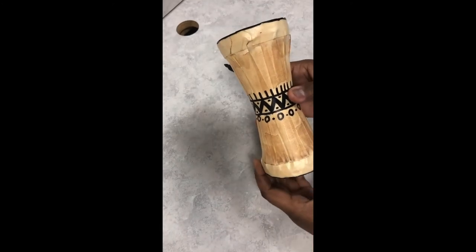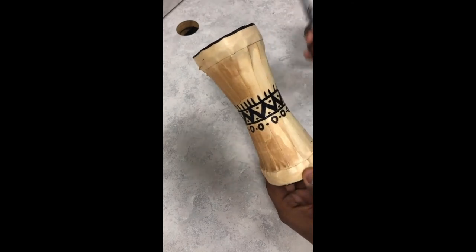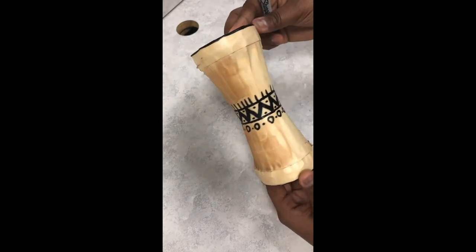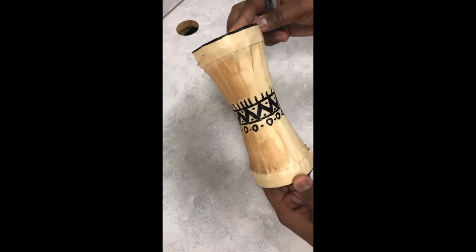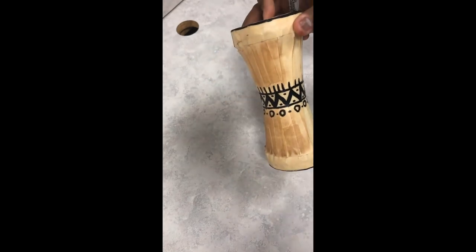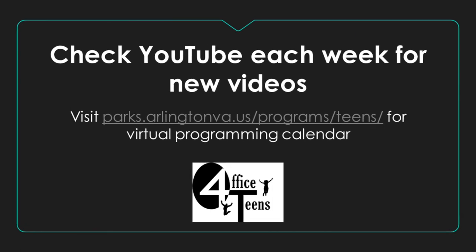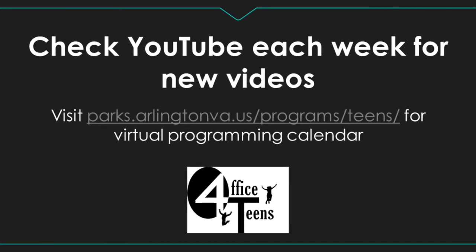Once you've completed the rubbing with the brown marker, you're going to take your sharpie and make any designs you want along your drum, and then you have your African drum figurine. Enjoy! I'll see you next time.